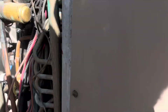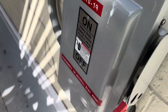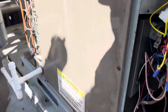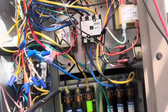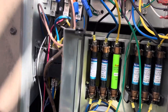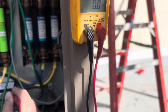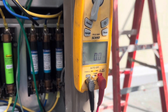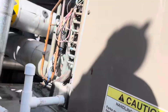Let's cut power. Double check with the meter. Dead. Dead. Dead. It's a 490-volt unit — we want to make sure we're dead.